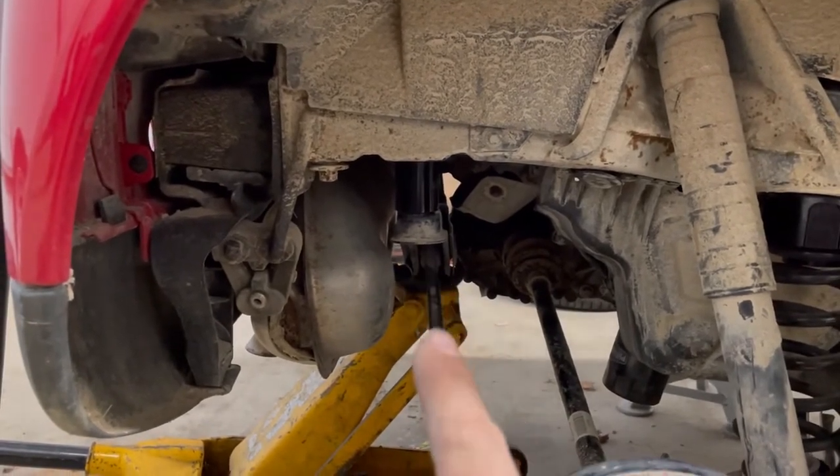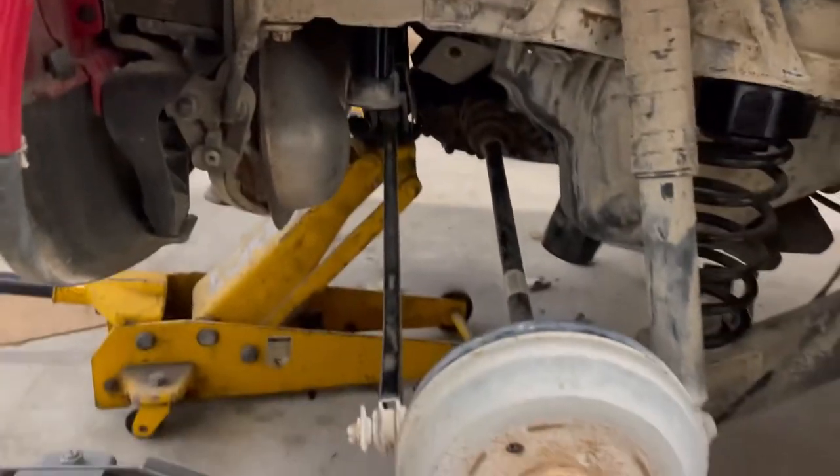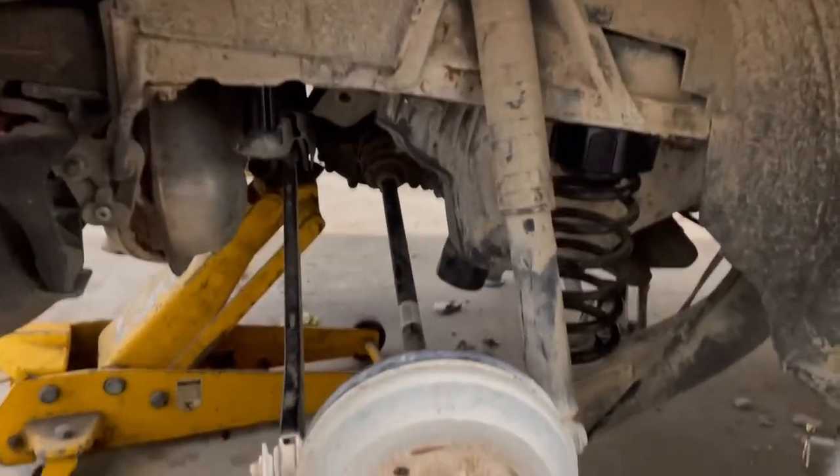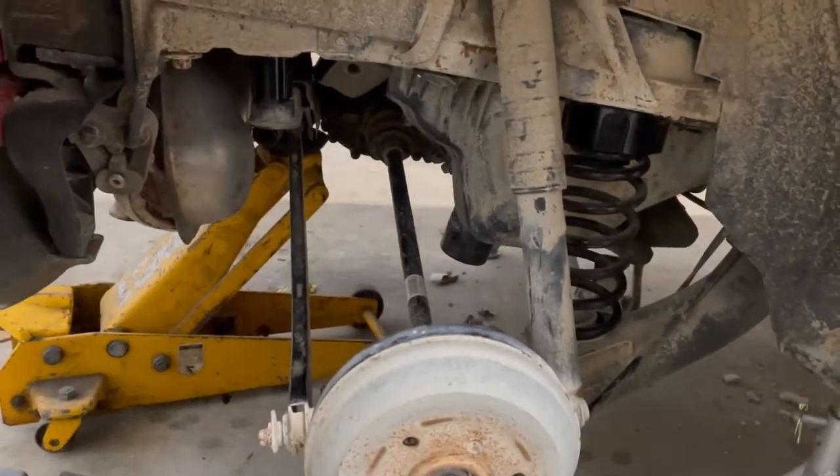It's a 17-millimeter bolt to put that crossmember back in. Like I said, I've done the passenger side just to figure out what's going on so I can show you guys better on the other side. So let's go over there.